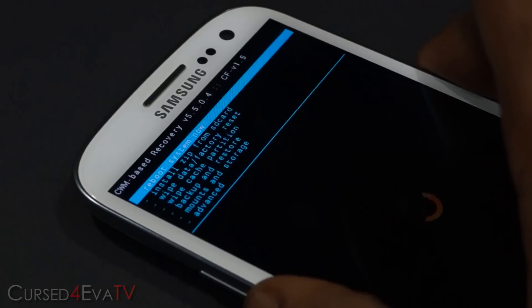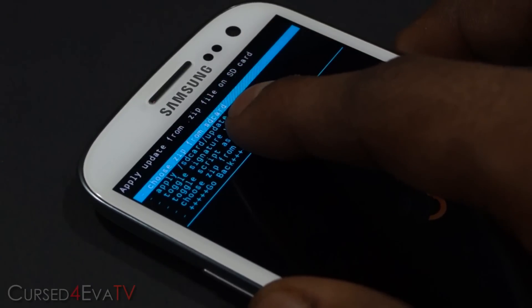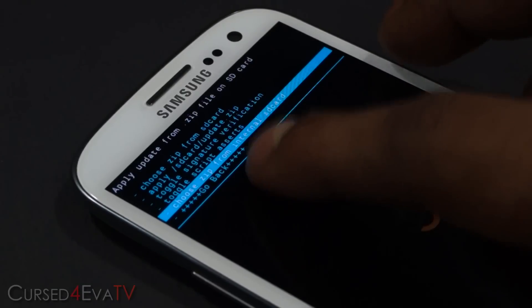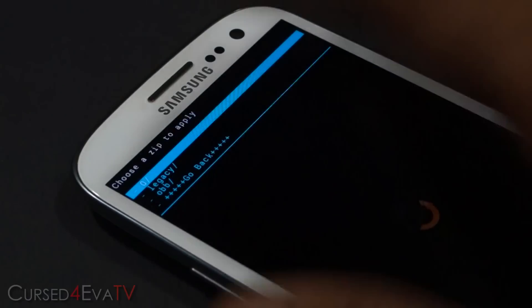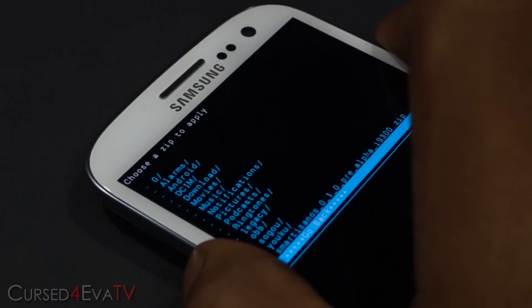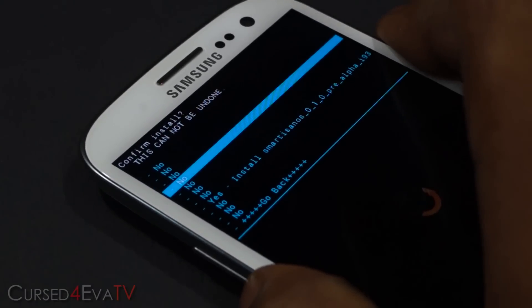Now select 'Install zip from SD card.' Choose 'Choose zip from external SD' or 'Choose zip from internal SD card' depending on where you have the zip file. Navigate to the zip file — you might find it under 'Select 0/' — and there it is: smartisonos.zip. Select it and hit 'Yes — install.'